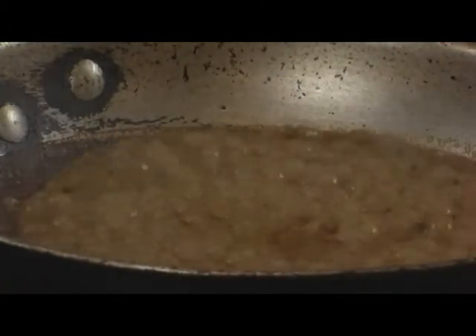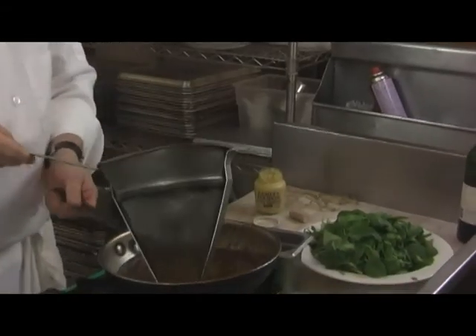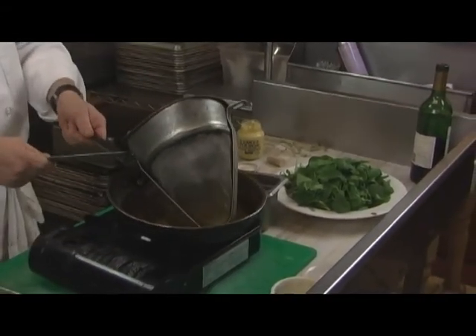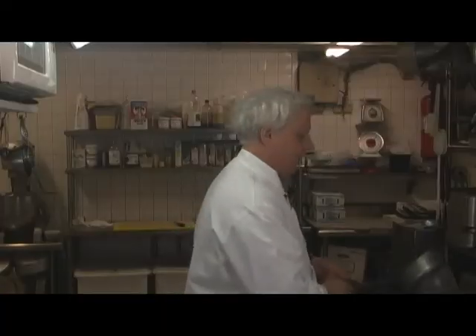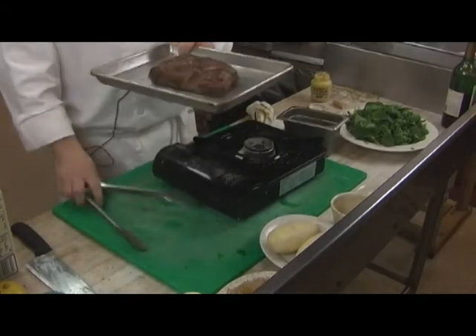Set the sauce to the side. You can strain it if you like — it's certainly fine as is, but if you want a really clean, pure sauce, drain it through a chinois. The flavor comes from the seared meat, that's what you're getting from that sauce, plus the Dijon mustard and a little bit of cream. Now we have our filet mignon ready to put in the oven.